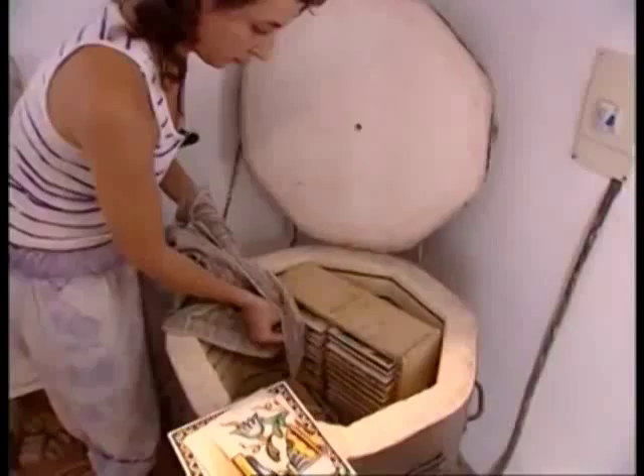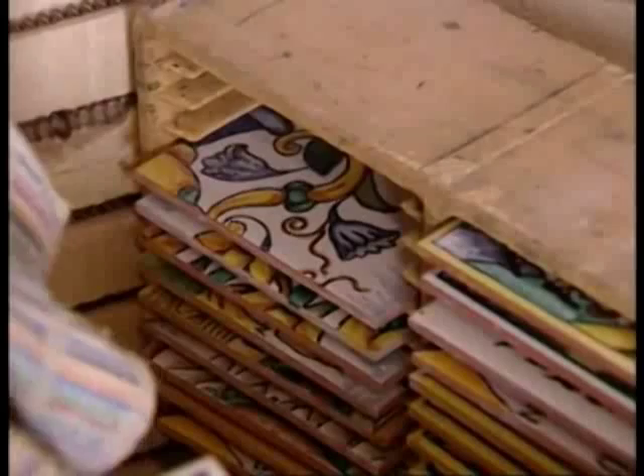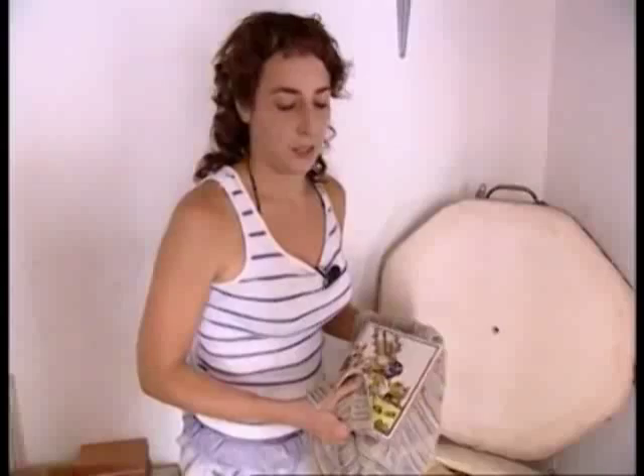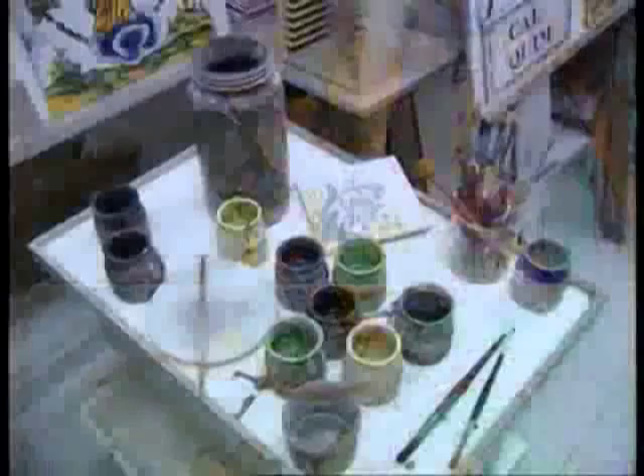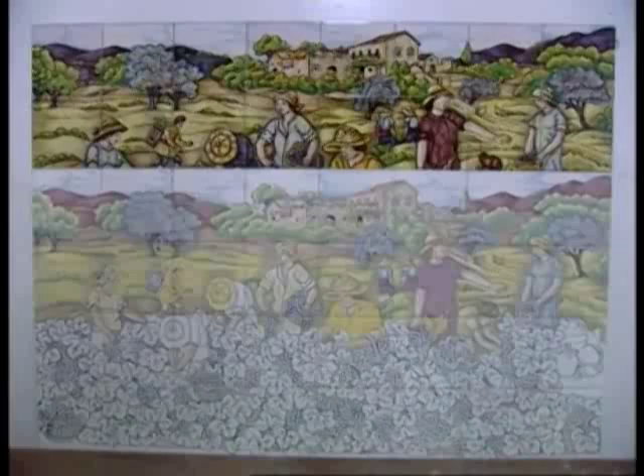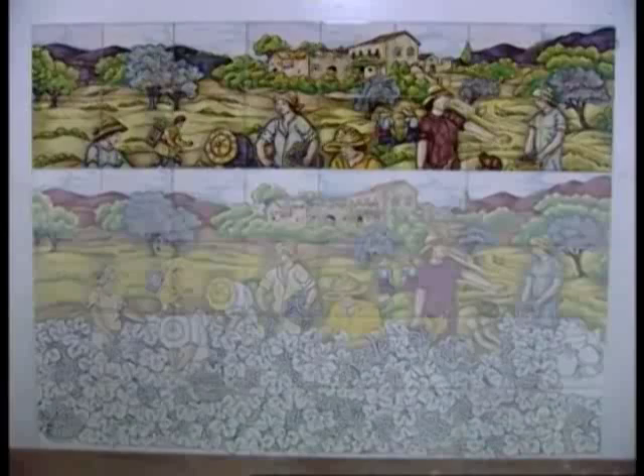I així s'acabaria el procés ceràmic. Després de pintar ho ficaríem al forn, unes 8 a 10 hores de pujada, a uns 980 graus, i després l'apaguem i esperem 10 hores fins que baixi. És quan el podem treure, i aquest és el resultat final. Val a dir que en la pintura sobre rajola la temàtica és molt diversa, però abunden principalment els motius florals, heràldics, d'animals i els temes religiosos. També són característiques les denominades rajoles d'oficis, que fan referència a la nostra artesania, en la qual també apareixen soldats, vaixells i animals.